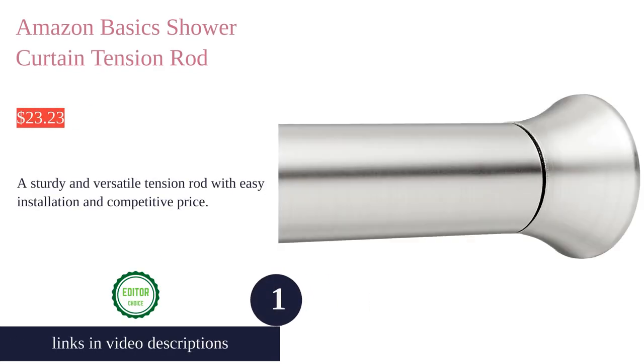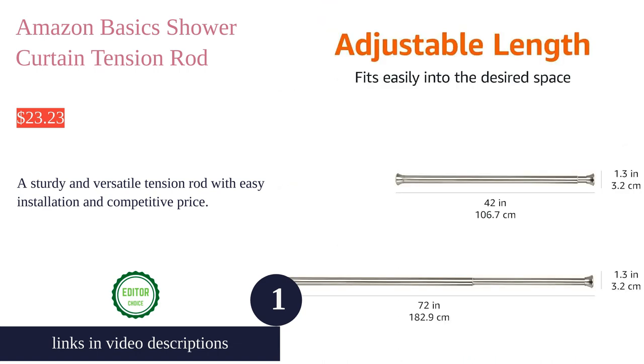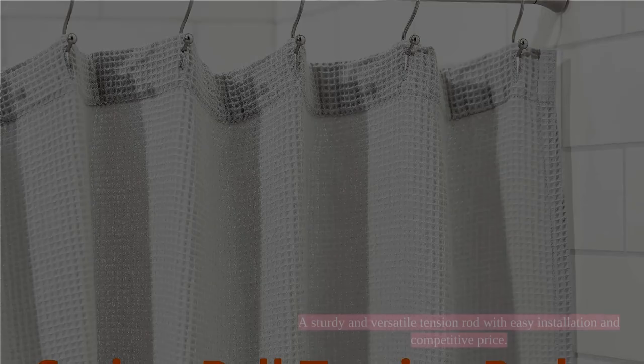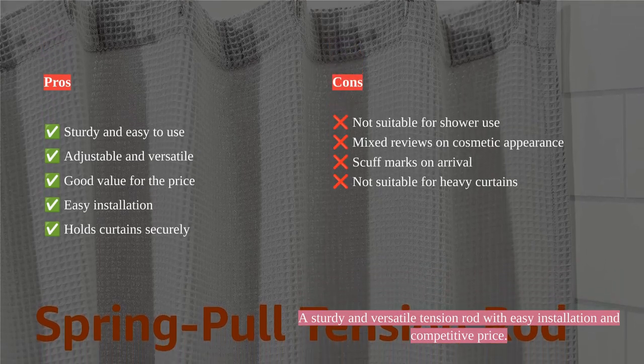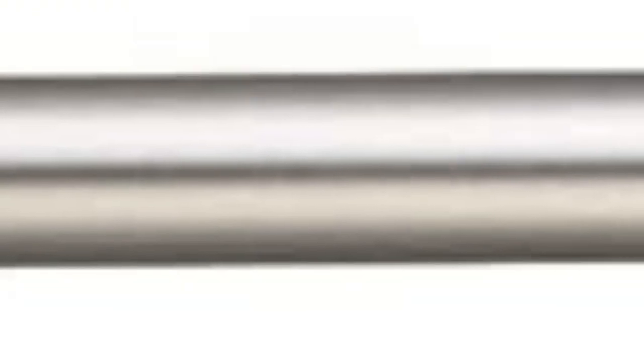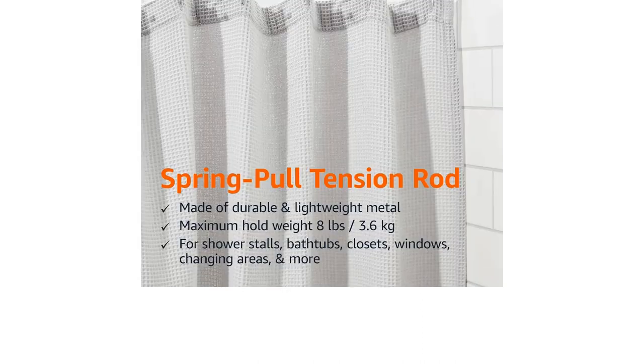The Amazon Basics shower curtain tension rod is a versatile and adjustable option for your shower, bathtub, closet, window, or changing area. Made of lightweight metal with a nickel finish, this tension rod offers a sturdy hold without the need for drilling or holes. With an adjustable length from 42 to 73 inches, it can accommodate various spaces.